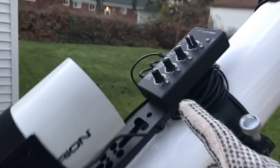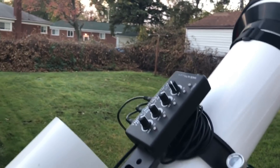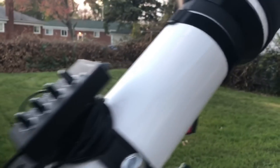Since I moved my guide scope down on the mounting bar, I was able to put my dew heater control box — just with velcro — strapped right to the mounting bar up front. I've got one heater strip on my guide scope and two on my main imaging refractor.